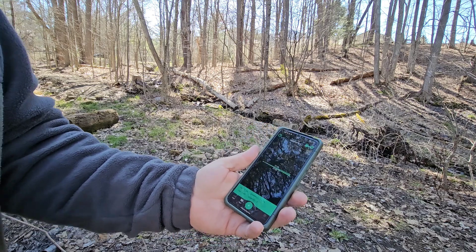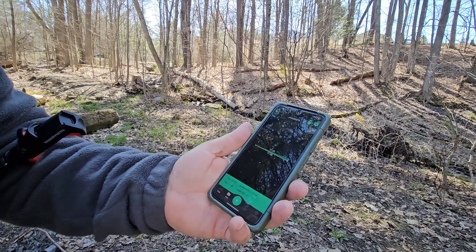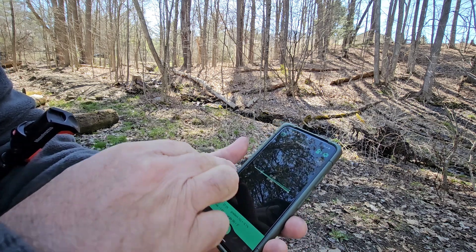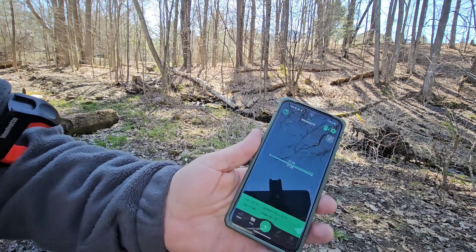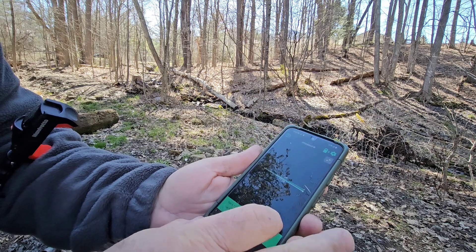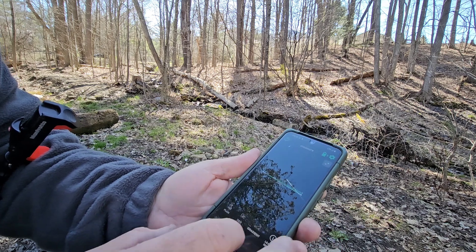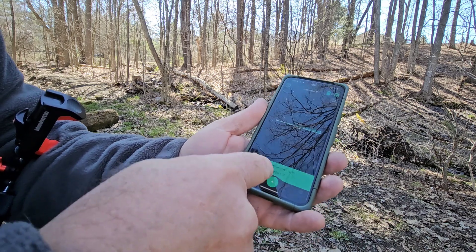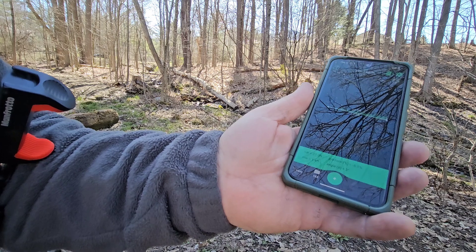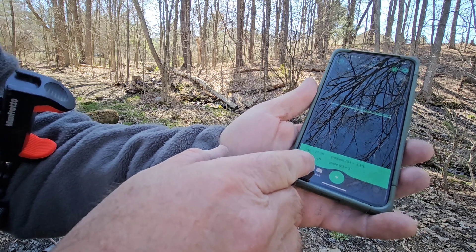I've measured from one end of where the bridge needs to be to the other end — this is ignoring the approaches. So 27.2 feet, or 27.3 feet, just along the flat. The gradient right now is 5.1%. I need to bring one end up. There's a rise of 1.4 feet, so I need to bring one end of this 1.4 feet up.